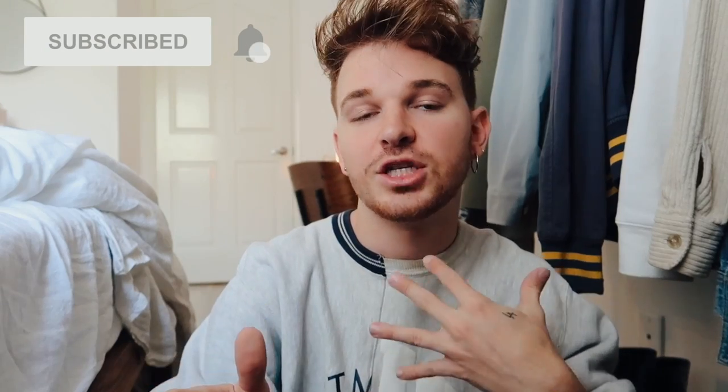Before jumping in, if you are not already subscribed, make sure to subscribe to my channel and click the little bell icon next to the subscribe button — it notifies you every time I upload a brand new video. I post every single week on DIY and home decor, so join the Lone Fox family and subscribe 100% free. But let's just get into today's projects.